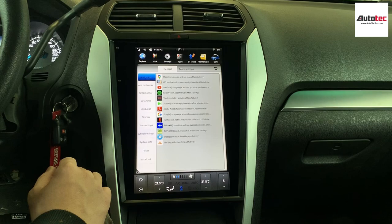That's basically it. If you have any questions about this fantastic touchscreen system for the Ford Explorer, please contact us at Autotech Pro. Thank you very much, have a nice day, and I'll see you in the next video.